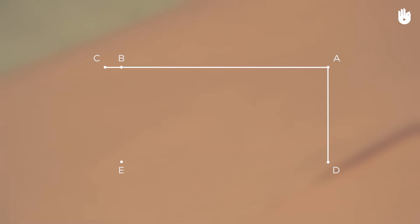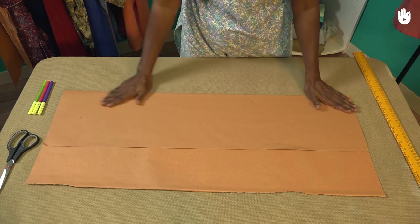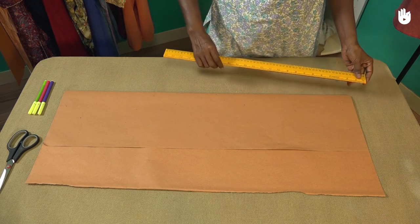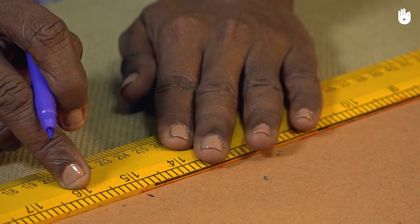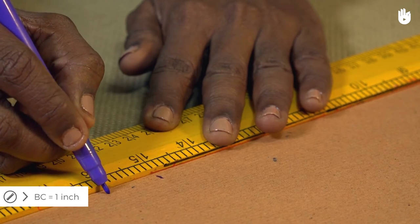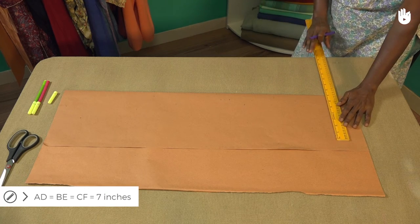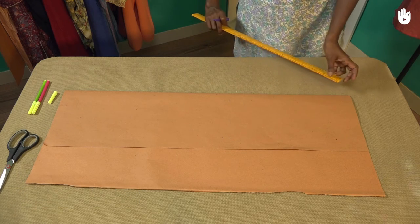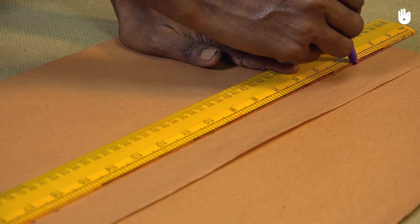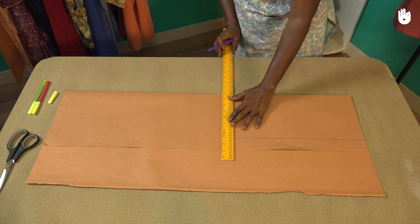Start by marking the main guidelines for the layout of the pattern. Mark point B 15 inches from A, which is at the corner of the pattern sheet. The line AB represents the length of the jhabla from shoulder to hem. Mark point C an inch further away past B — C marks the position of the hem allowance line. Now mark three points D, E, and F perpendicular to the fold, 7 inches from points A, B, and C respectively. ED is your side seam line. Draw a line running from point D to F, then draw a line connecting B to E and another from C to F.